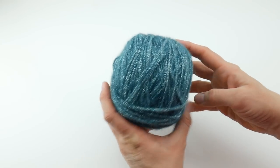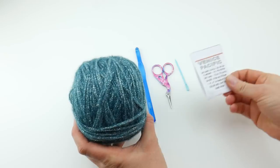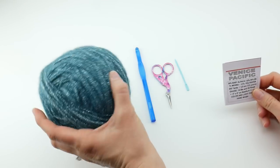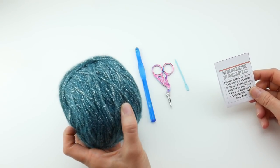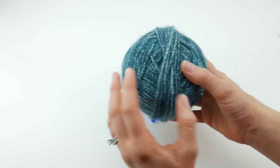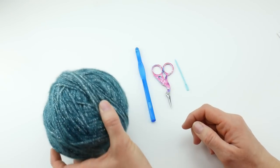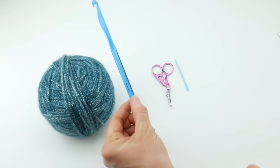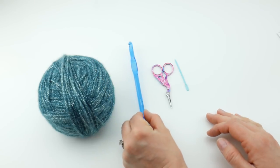The yarn I'll be using for this project is called Venice, it's by Scano, and the colorway is called Pacific. It's a pretty teal sparkly yarn and I'm going to be using the whole ball. This is 300 yards on that ball, and if you'd like to substitute yarn just use 300 yards of something that is a similar weight, or just look on the yarn label for something that recommends an 8 millimeter crochet hook.